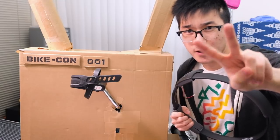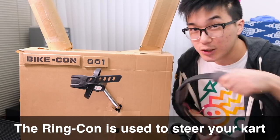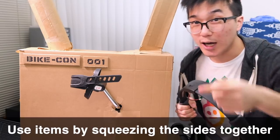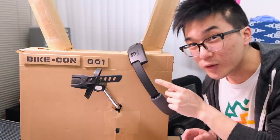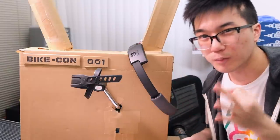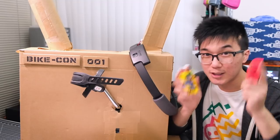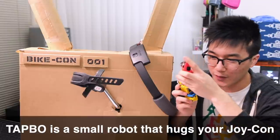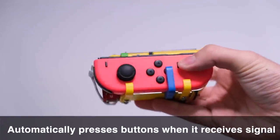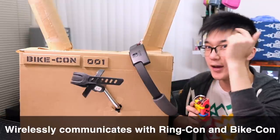The second part of the kit is the Ring-Con. The Ring-Con is used to steer your kart by tilting it left and right, and shooting items by squeezing the sides together. Neither of these two parts can work without the third and most important part of the kit.